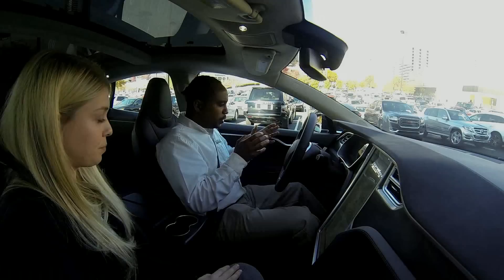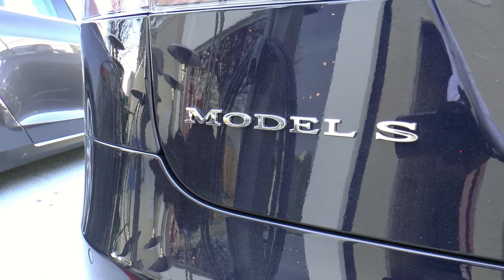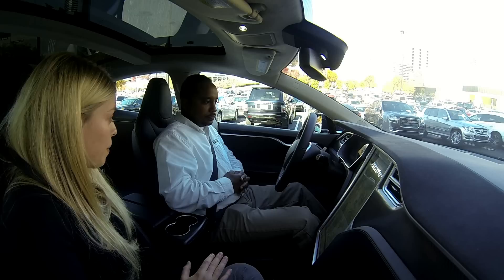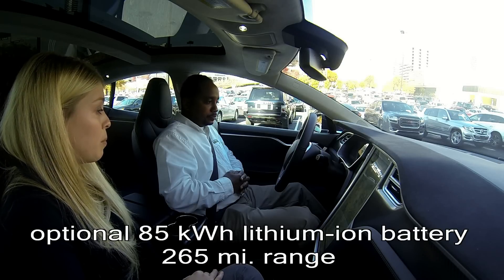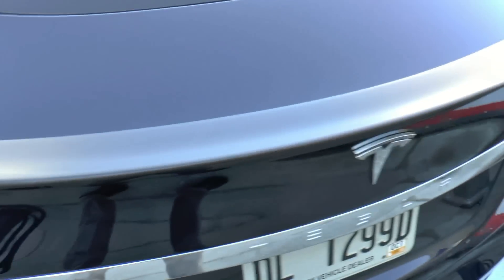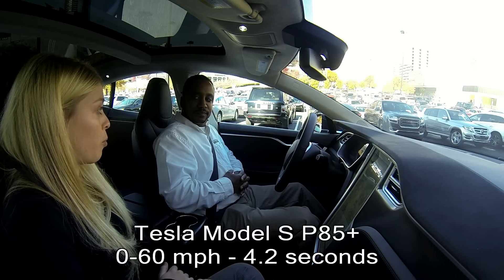So we are in the P85 Plus — our performance package with the 85 kilowatt-hour battery, meaning it gets 265 miles on a single charge. The Plus means it's the sports pack, so it has upgraded bushings, dampers, and a tighter wheelbase. This car does 0-60 in 4.2 seconds.